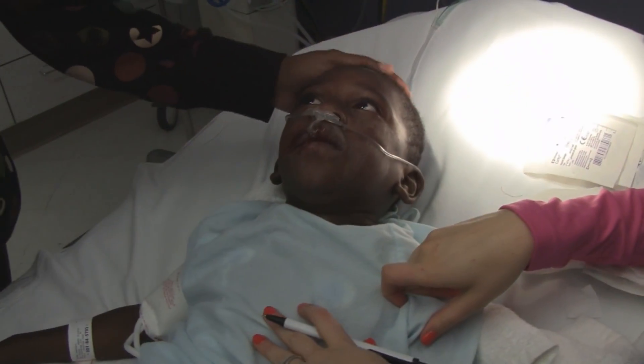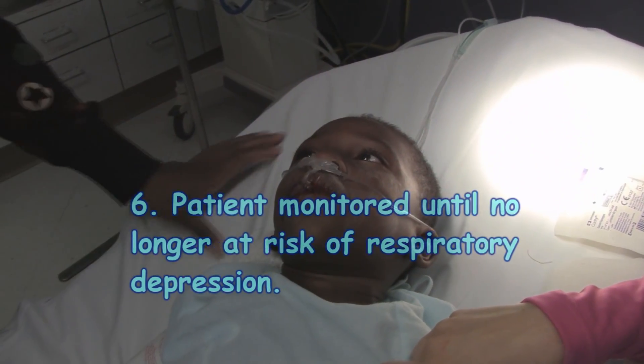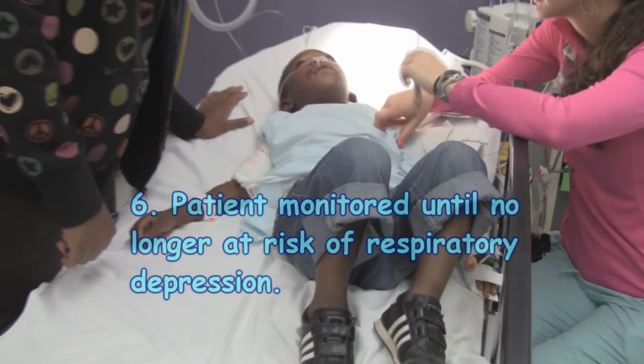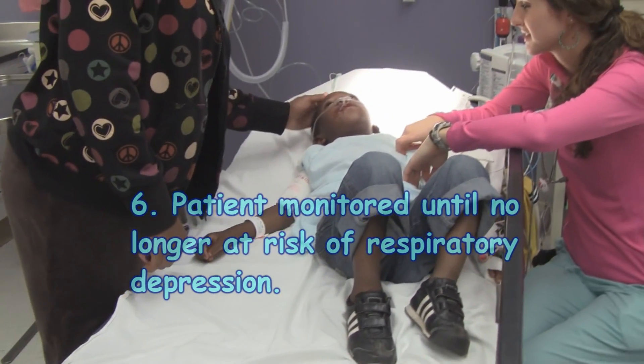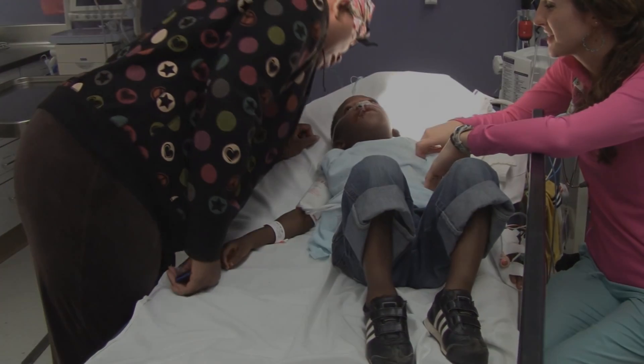Waking up. Hi, my love. Hey, buddy. Still got a little nystagmus going on in those eyes, so he's waking up. Hey, it's all over. You're a big boy — you're a soldier. You did good.